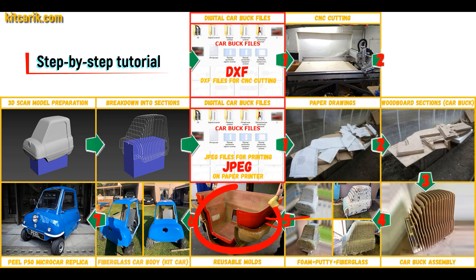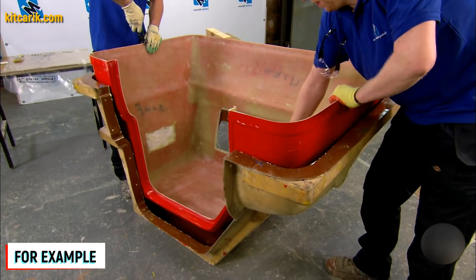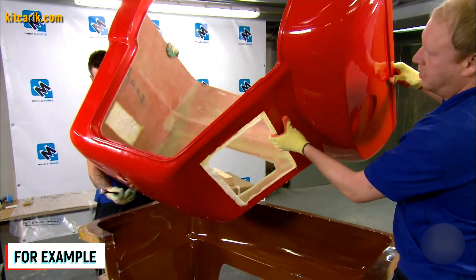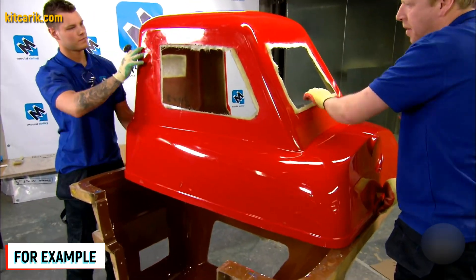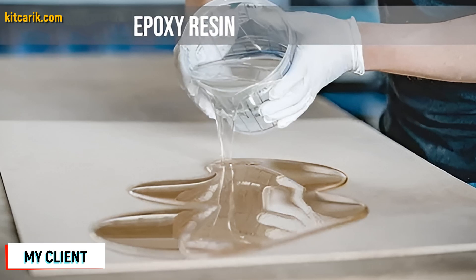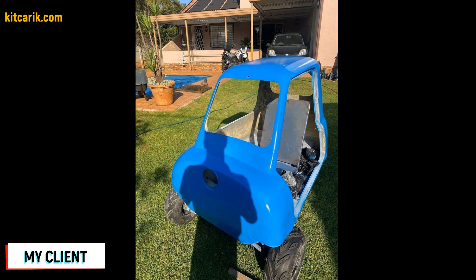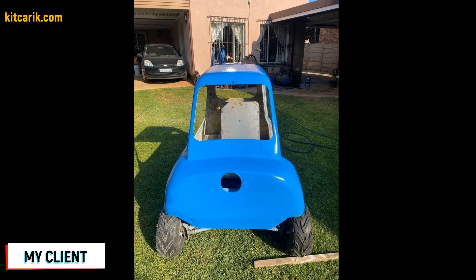Next, you need to make fiberglass molds for the further production of a fiberglass body — a kit car. The main thing is that once you make the fiberglass molds, you can produce many fiberglass bodies. The fiberglass car body is made from the resulting molds. All you need is epoxy resin and glass material. Nowadays it is available to everyone, and there is nothing difficult about working with fiberglass.